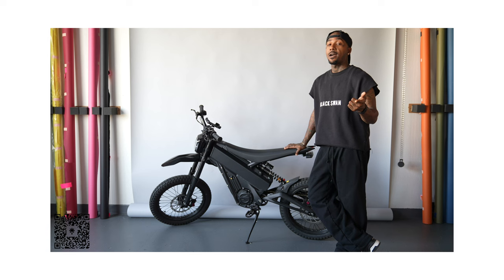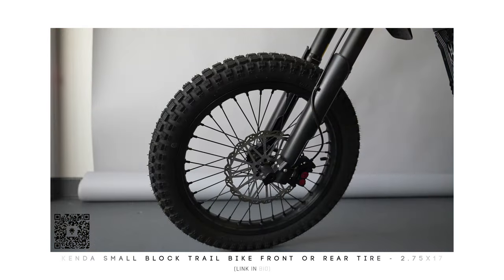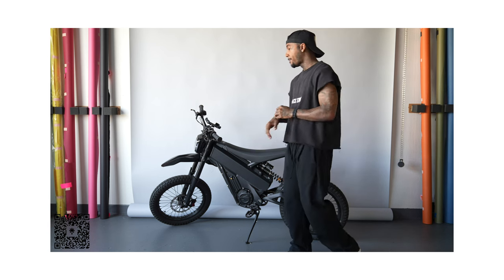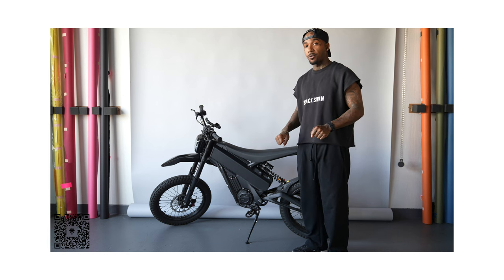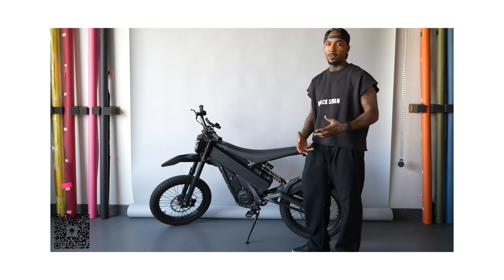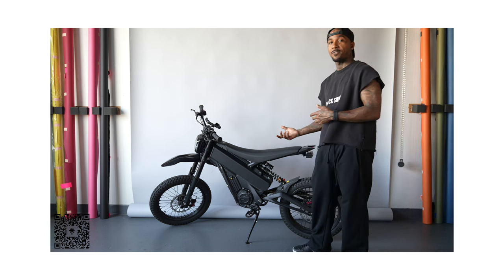First things first — somebody in the comments asked me about what tires I'm rocking. One of the main reasons I went with these tires is just that I wanted more grip when riding around on the street, and if I wanted the option to go off-road I can do that as well. The motocross tires are great for cutting and they feel really smooth, but I just want a little more grip on the street when I need to suddenly stop. They also give the bike a more rugged, edgy look. Some people think it's a dirt bike when I pull up, but when they find out it's electric they're like 'oh that's actually dope.'